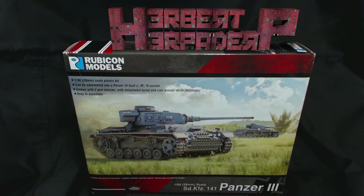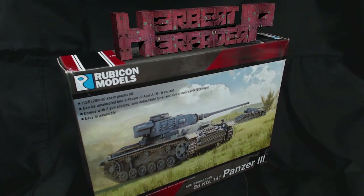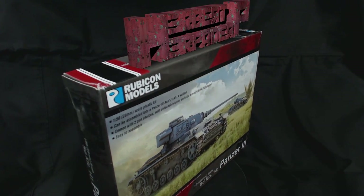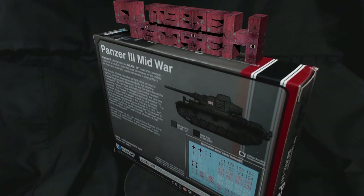Greetings. I am Herbert Erpaderp and today I am going to build this plastic 28mm scale Panzer 3 kit from Rubicon Models. In the interest of full disclosure, this kit was sent to me by Rubicon for the purpose of making a review video. Making a video was their only condition and I'll be treating it just the same as if I had bought it with my own money.